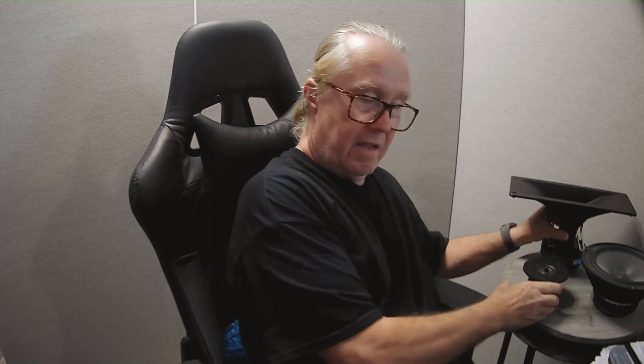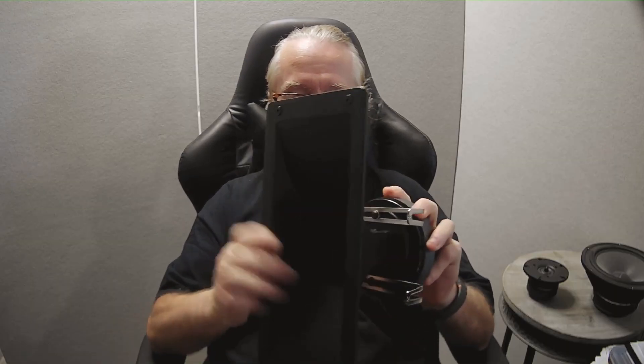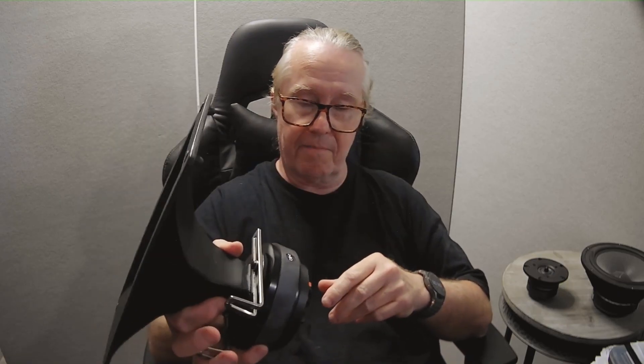What does make a huge difference is a compression driver made in Spain by Bema, who's been around since last century. This thing's a monster — it's got a constant directivity horn which puts the music where you need it: not on the walls, not on the ceiling, not on the floor, but in your ears. We use this in all our products, except for the Little Hero, which uses the same compression driver with a smaller horn.